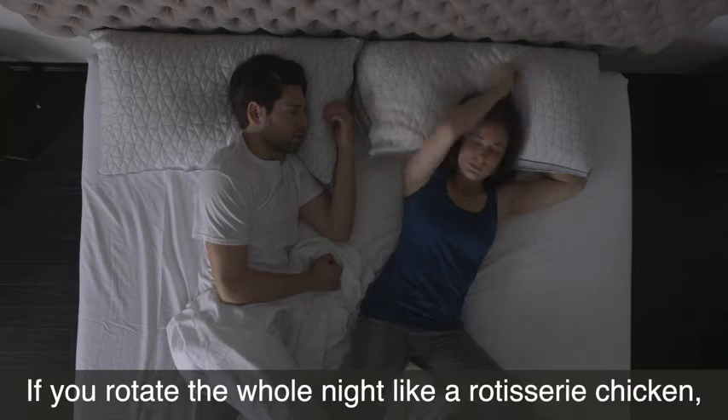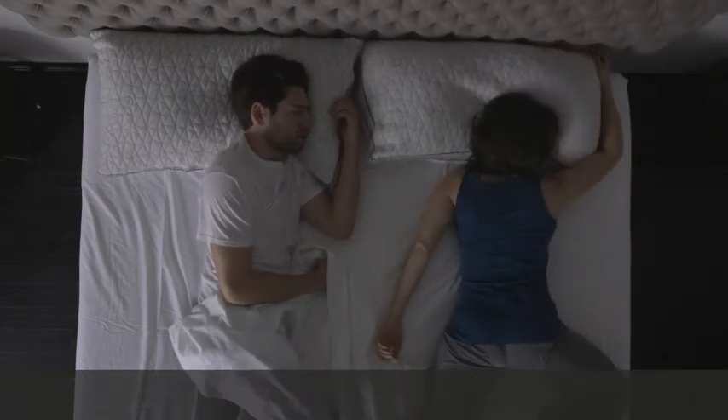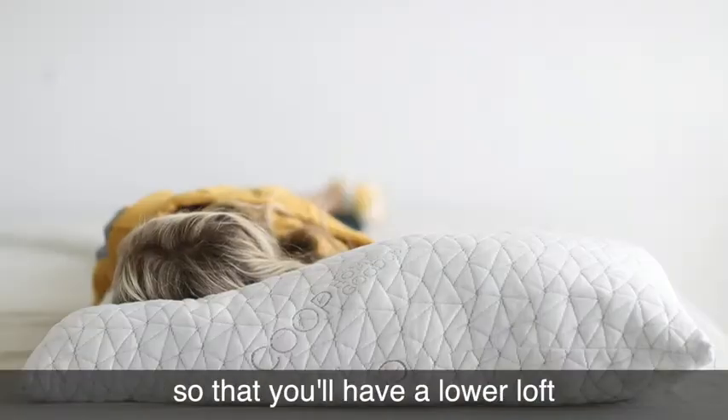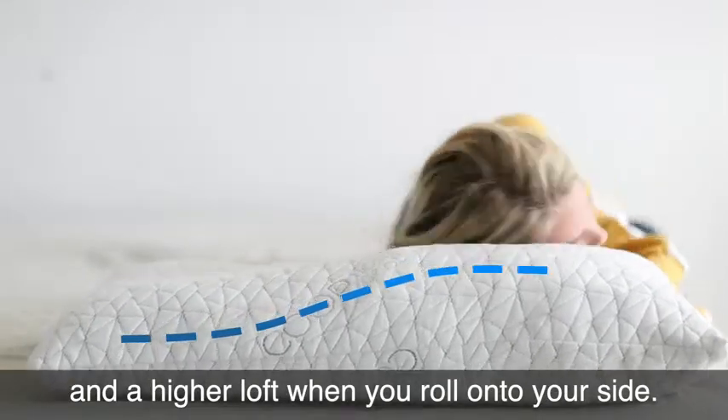If you rotate the whole night like a rotisserie chicken, you can shape your pillow to suit each position. For example, if you switch between sleeping on your side and your back, you can shift some of the foam to one side so that you'll have a lower loft when sleeping on your stomach and a higher loft when you roll onto your side.